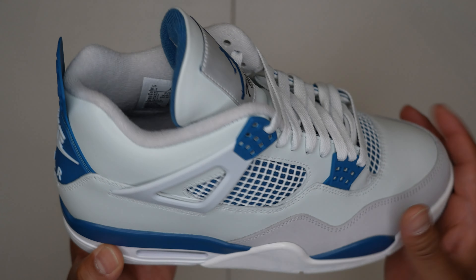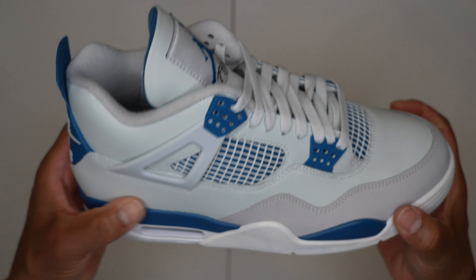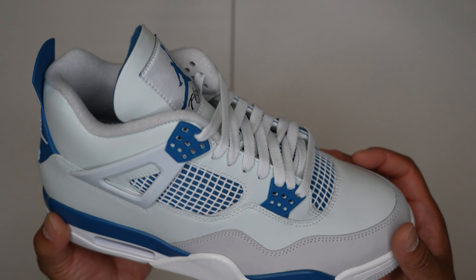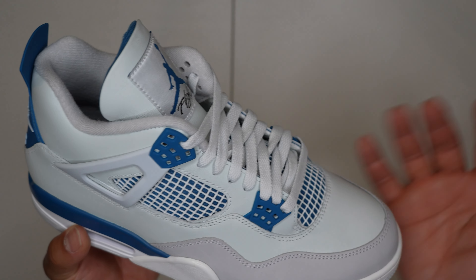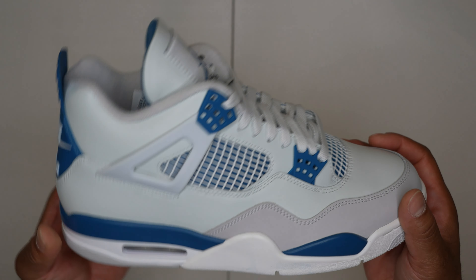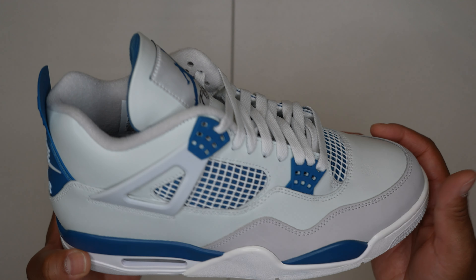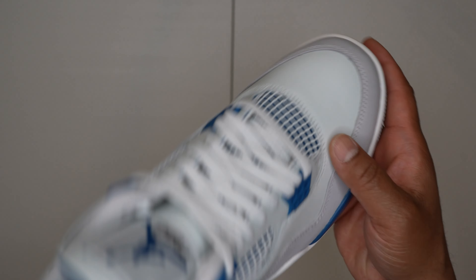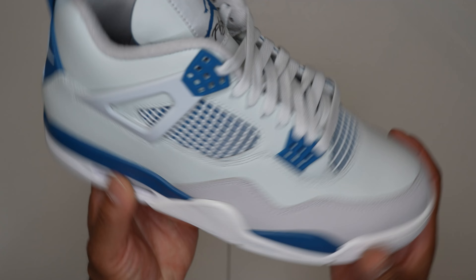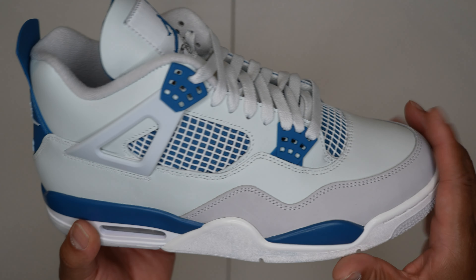Moving to the upper, you got that off-white leather — and I will say the leather on this, it's not great. As far as I'm concerned I don't really care about that, I'm just happy they brought these back because I never owned a pair and they brought it back in its true OG form. Just so you know, the leather quality is nothing like the bread cement reimagines — it's just regular plain leather. You got your wings here on the side of the shoe with your military blue.